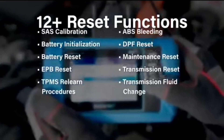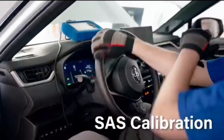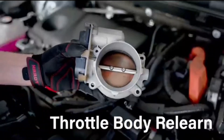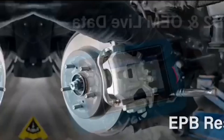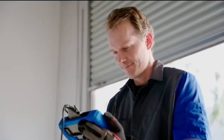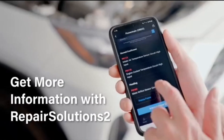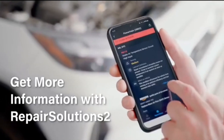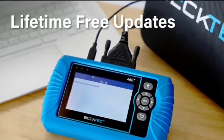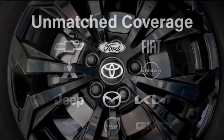Car troubles can be super frustrating, and getting a diagnosis from a mechanic can be expensive. Sometimes it feels like they're speaking a different language, and before you know it, you're hit with a hefty repair bill. Even simple issues can turn into costly repairs if not addressed quickly. And let's not forget the hassle of scheduling appointments and waiting around at the garage. We've all been there, trying to figure out why our check engine light is on or what that weird noise is. It can be overwhelming, especially if you're not mechanically inclined.